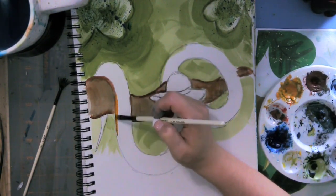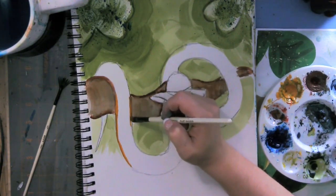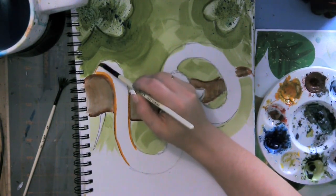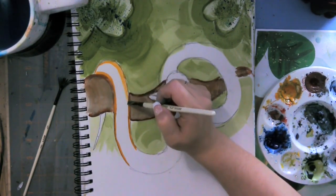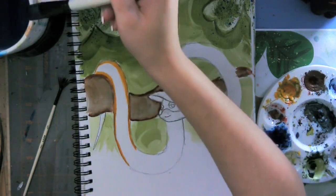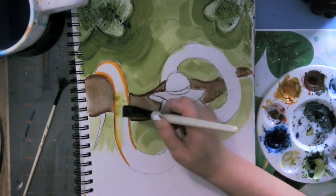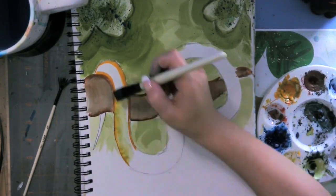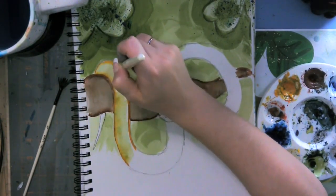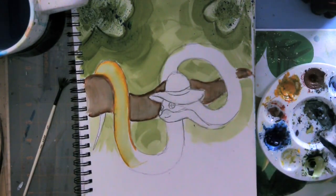I want a yellow snake. I already have blue in my water, so it might turn out as like a lime green snake. But that's okay. You're literally switching between the two. This is probably going to be a lime green snake. I'm going to add some more yellow.